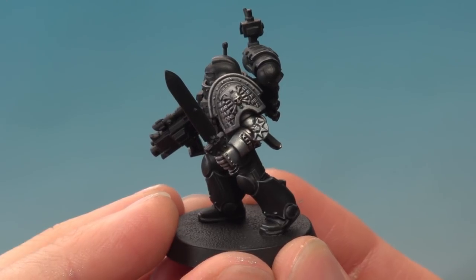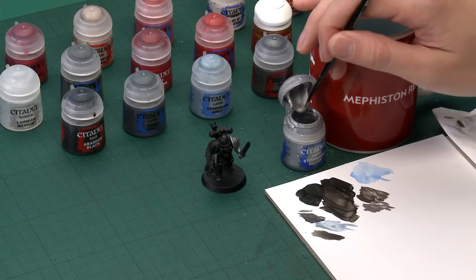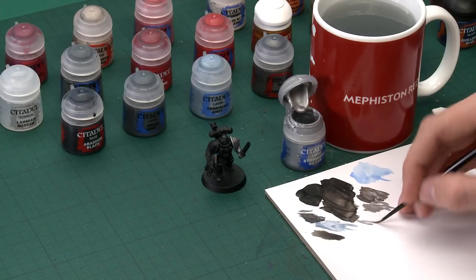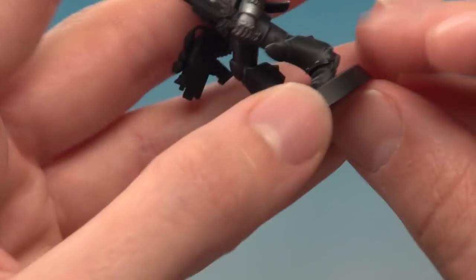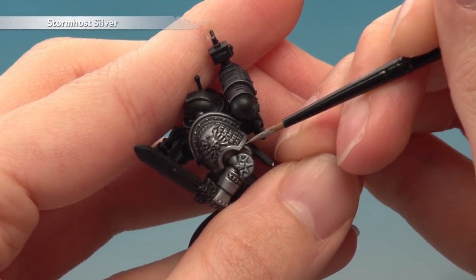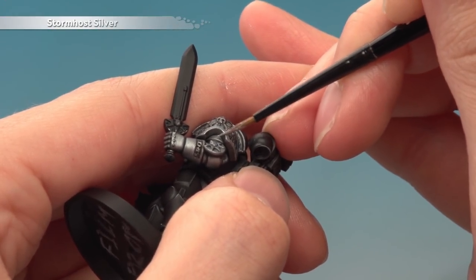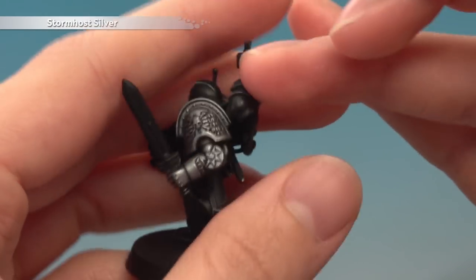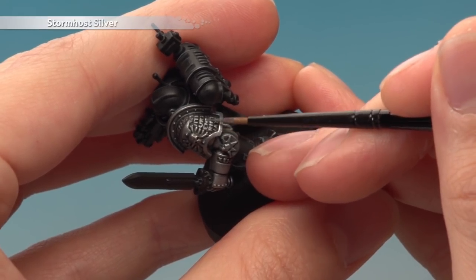The glaze is now completely dry and the effect is subtle — but that's exactly what we want. Now we need to highlight the silver using Stormhost Silver applied with a small layer brush, using the same edge highlighting technique as we did for the black power armour. Make sure your paint is thinned and you've got a good tip on your brush, then follow around all the sharper edges of these parts. For the shoulder pad just follow the edge with a fine line of silver; angle your brush at 45 degrees to catch sharp edges. For the lettering, make sure you don't have much paint on your brush and just very lightly run it across the letters to catch the raised details.